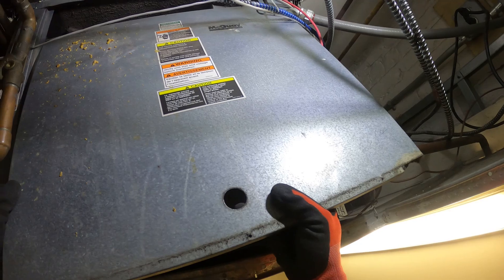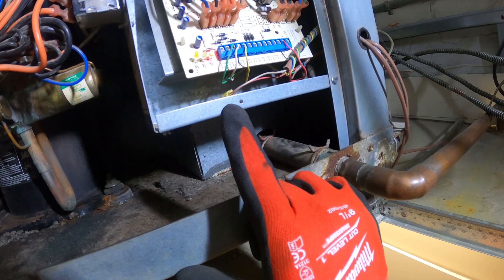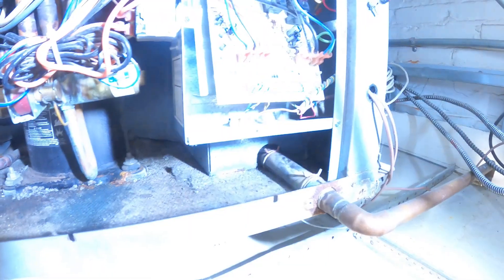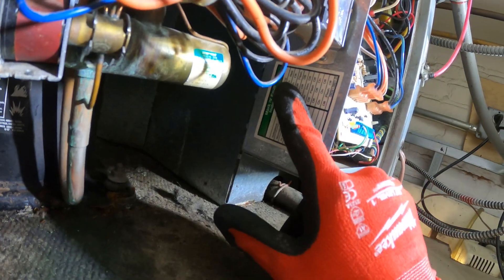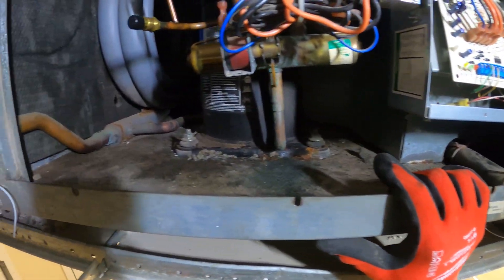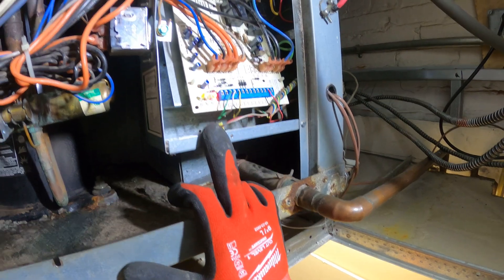Take off this panel. Before anything, the first thing I notice is there's a red LED blinking. You can see it a little clearer now. On the side here there's a fault indicator list. The red light on stands for load shed. I have no idea what that is, but I have worked on similar units in this building where the red light stood for high pressure.